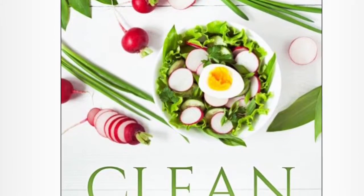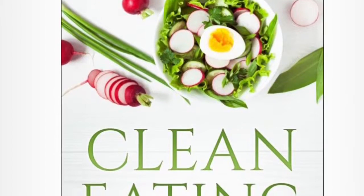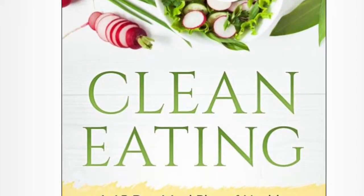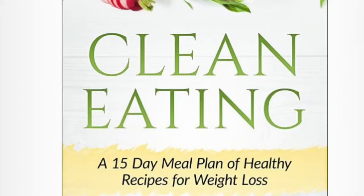Hi everybody, today I just wanted to give a quick review of this clean eating meal plan book by Sam Kuma. It is a 15-day meal plan recipe book, and it is also an ebook that you can download immediately after purchasing.